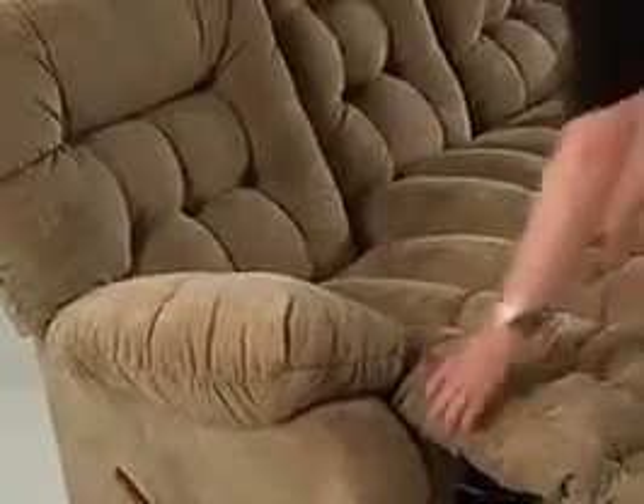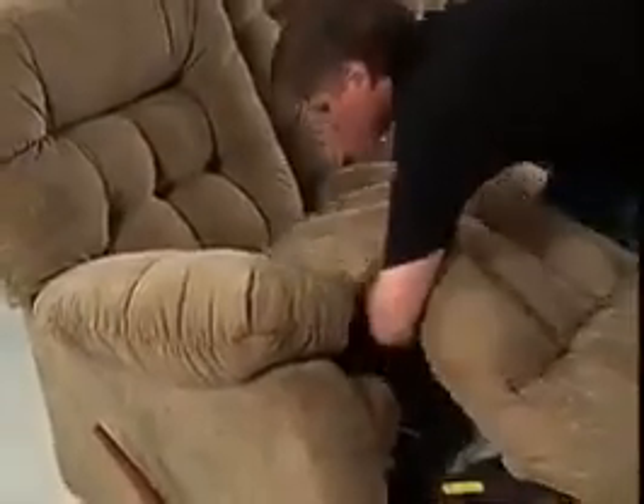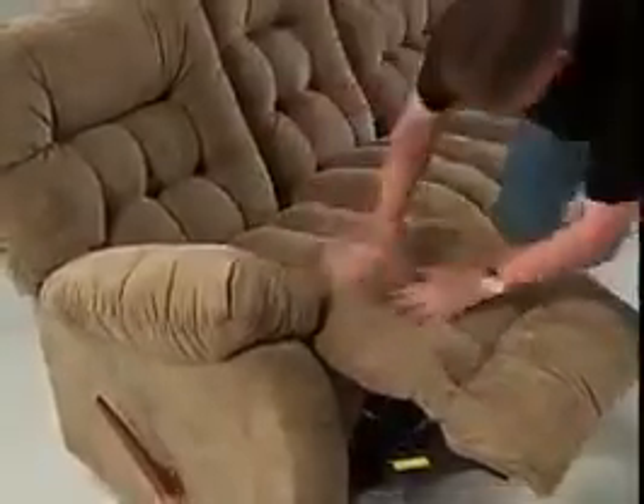Chaise pads feature industrial strength Velcro, which permits adjustment of the pad if necessary. This adjustment frequently solves field problems of a drooping footrest for maximum comfort.